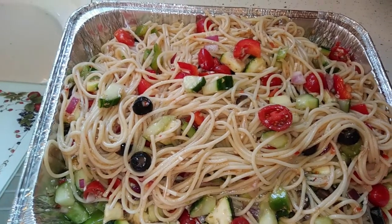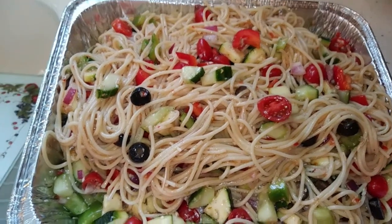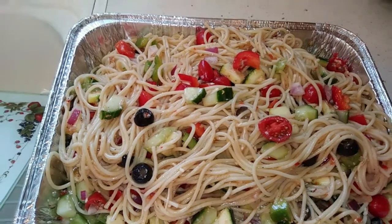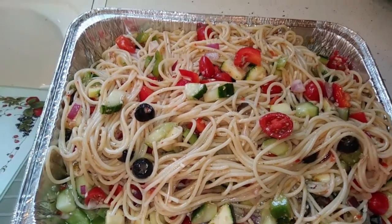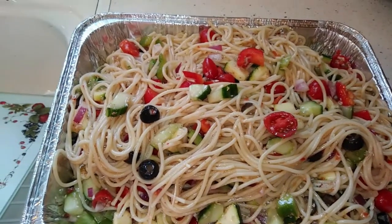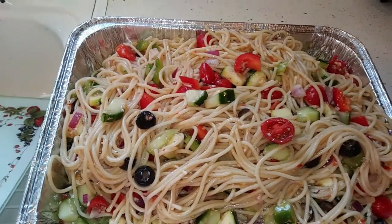It's a beautiful looking dish. I did taste it — I think it needs more seasoning or more dressing, it's a little bland. But it is delicious, and it's a beautiful salad for summer. It's vegetarian friendly, and with zesty Italian dressing, Parmesan cheese, and fresh vegetables, you really can't go wrong.